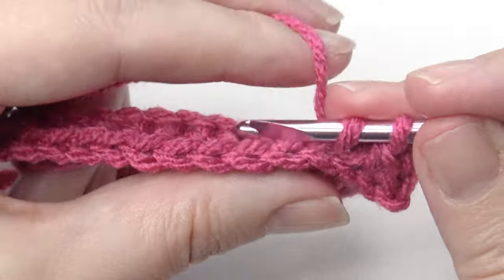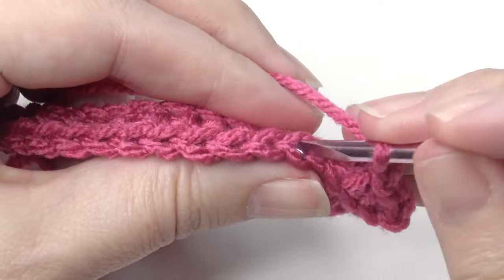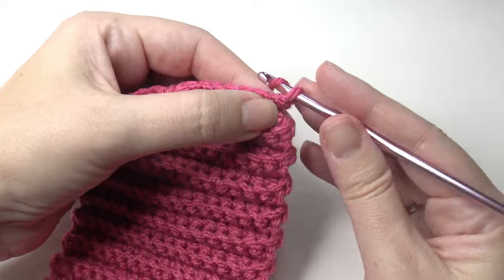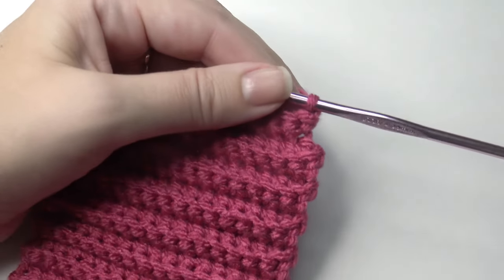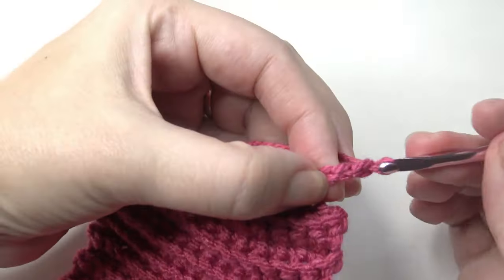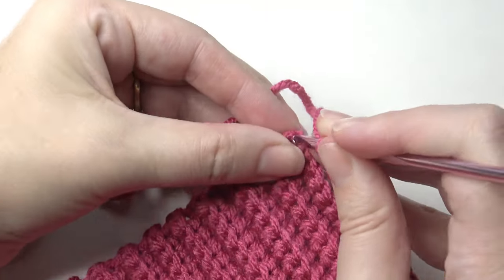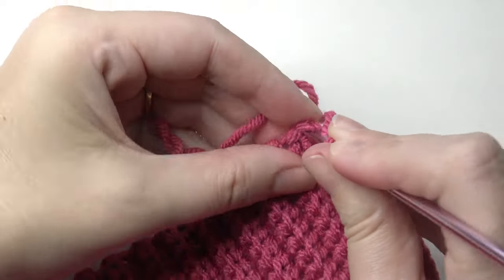Continue this for 36 rows. Now chain 16 again for the handle. Slip stitch, and then slip stitch into the chain 16 to finish the handle.